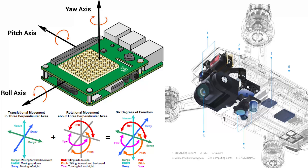And now for the fun stuff. An Inertial Measurement Unit, or IMU, is an electronic device that measures and reports a body's specific force, angular rate, and sometimes the magnetic fields surrounding the body, using a combination of accelerometers and gyroscopes, and sometimes magnetometers.